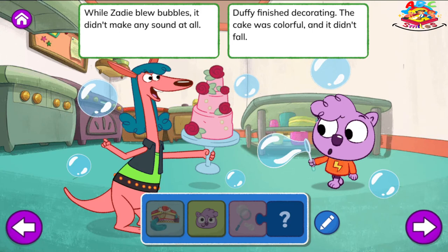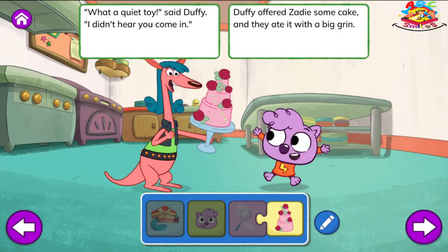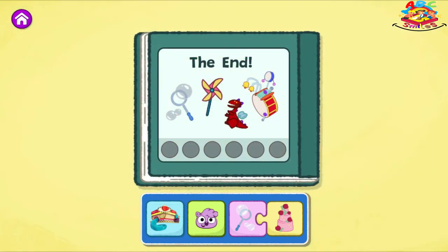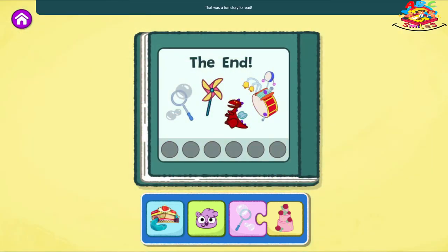While Zadie blew bubbles, it didn't make any sound at all. Duffy finished decorating. The cake was colorful, and it didn't fall. What a quiet toy, said Duffy. I didn't hear you come in. Duffy offered Zadie some cake, and they ate it with a big grin. The End. That was a fun story to read.